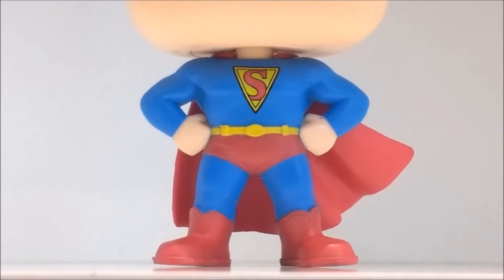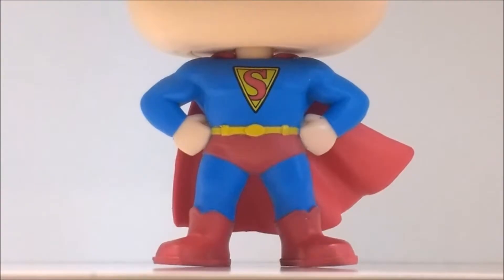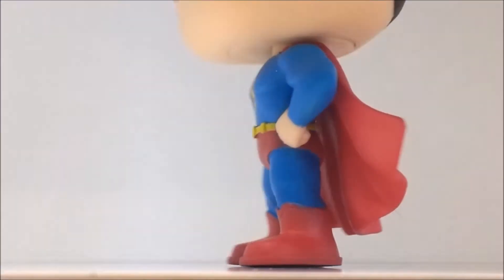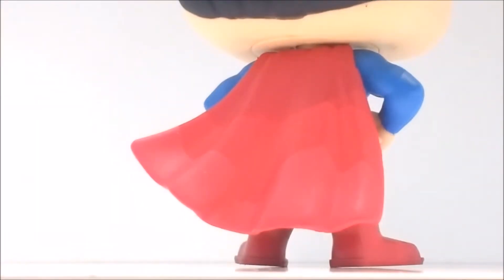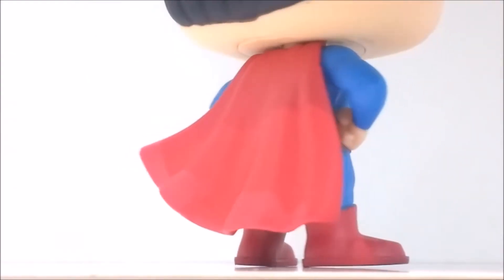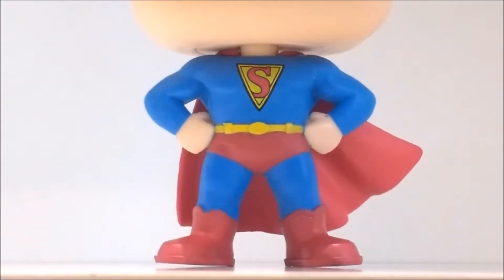Yeah, that's done really nicely as well. I really love this costume and the pose — just turning around there. Really nicely done. And I really like the position of the cape flowing. That's really nice.